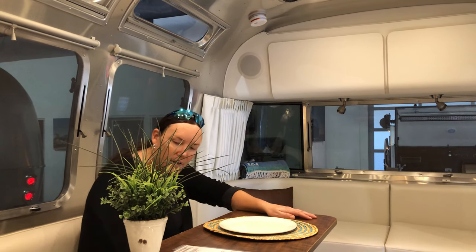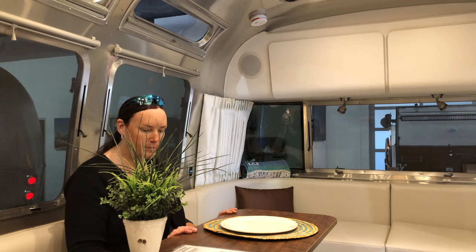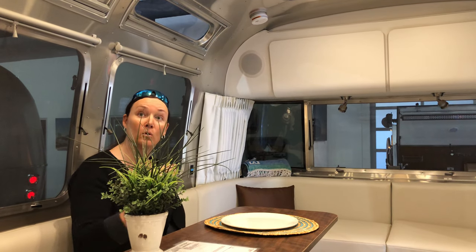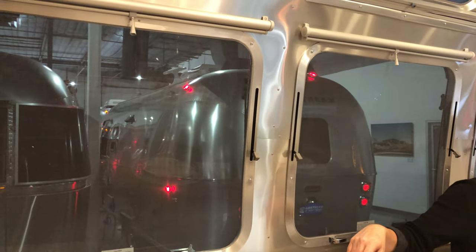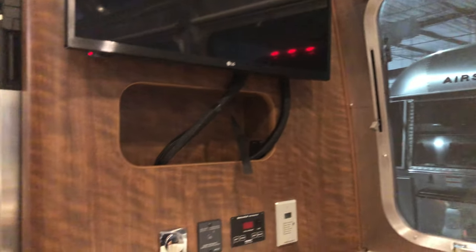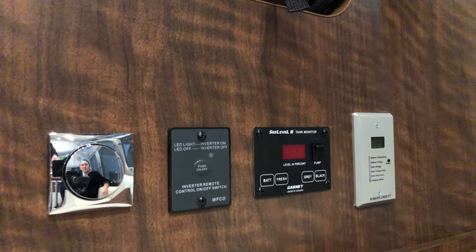These little buttons appear to release the table so you can take it out — that's cool, so you could seat guests. In typical Airstream style there's no logic to where things are placed; the tank monitor, for example, is here in the living room. It does appear to have built-in solar, which is pretty cool.